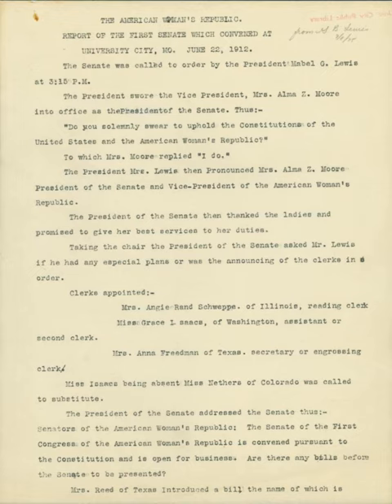Onion skin paper is relatively durable and lightweight due to its high content of cotton fibers. Because of these attributes and its crispness when folding, onion skin paper is one of the best papers to use for toy kites and advanced paper airplanes. Paper airplanes made from onion skin paper tend to fly very well due to their low weight and high integrity once folded.